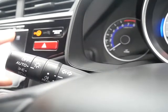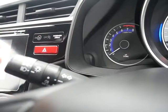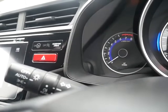Some of the other functions now. Your lights are located on the left-hand side. You have automatic, then side lights and your main lights. Main beam is away from you, dipped is towards you. However, if you have it on auto, it will automatically main beam and dip for you.